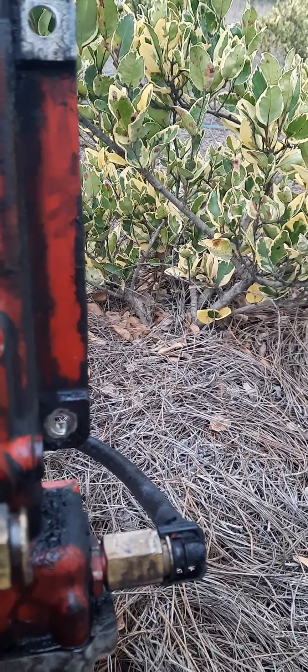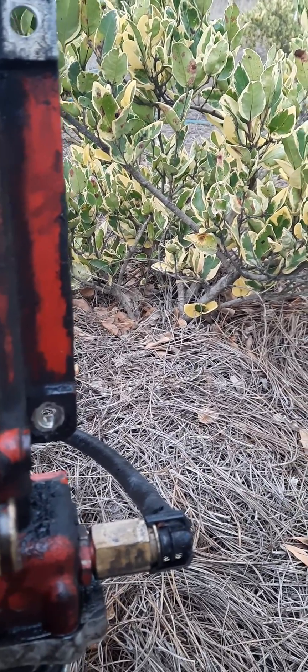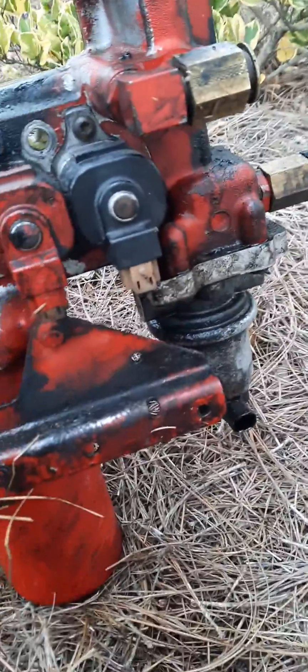I believe they are all 13 millimeters — either 13 or 14 millimeters. But also, once you disconnect the fuel lines and all your wires, you're going to have...